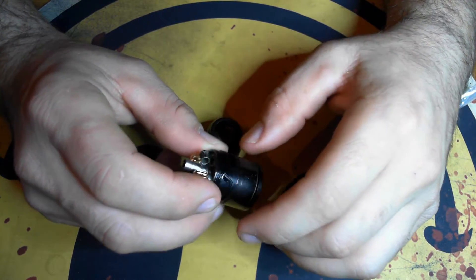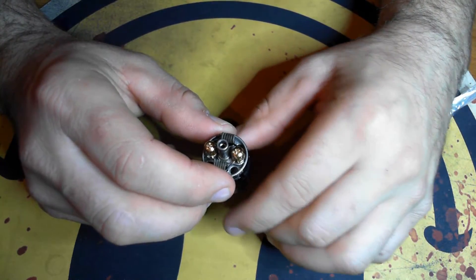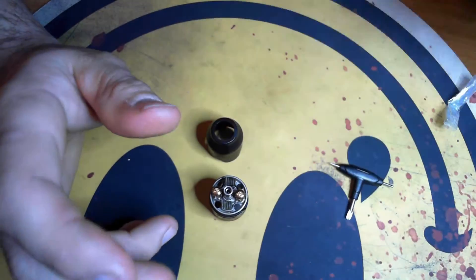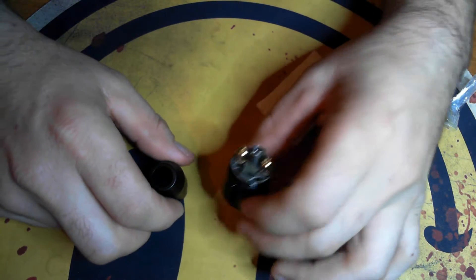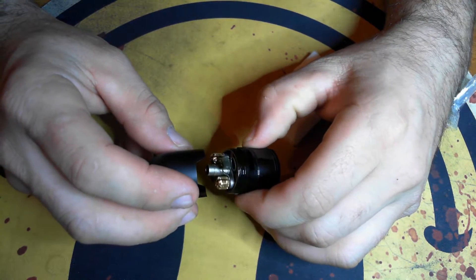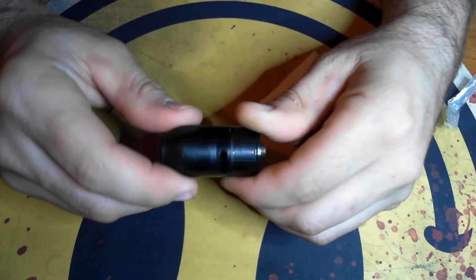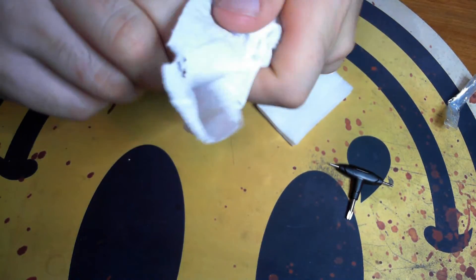I'm not going to break the whole thing apart — you guys pretty much get the idea on how to do that. Pretty standard stuff when it comes to these RDTAs. I'm going to show you how to wick this thing, which is really really simple. I got some new juice in today I wanted to try out on it. There's not much to it — everything is super smooth, gaskets hold on really nicely, everything fits nice and snug.